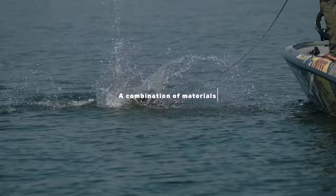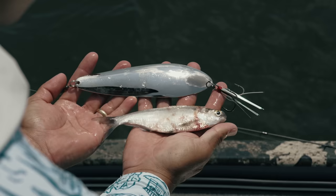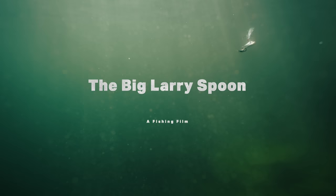Whether it's out there in the ocean or that real shallow pond, we're doing everything we can to get that trophy-sized bite in the boat. And in my opinion, this spoon right here — the Big Larry spoon — we knocked that apart.